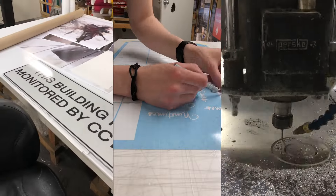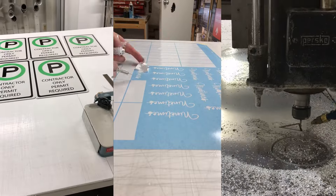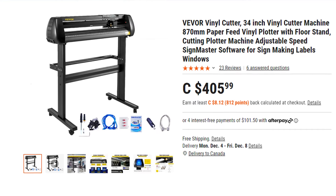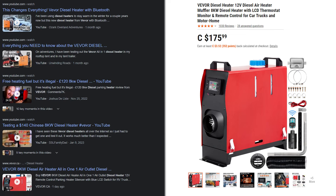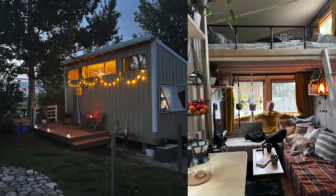I spent a decade working with vinyl plotters and CNC machines in the sign industry, and I'm going to give you my honest opinion of this $400 vinyl plotter from Vivor. Vivor is a company you've probably already heard of — I've seen their diesel heaters floating around various social media platforms, and I even considered putting one in the tiny home that I built in 2021.